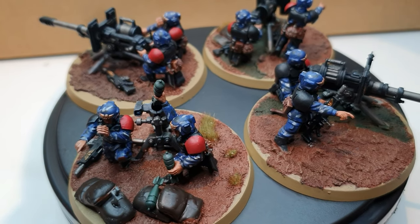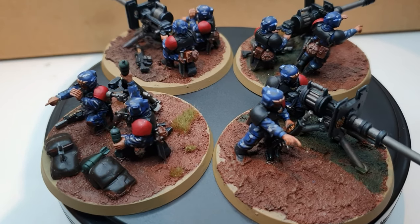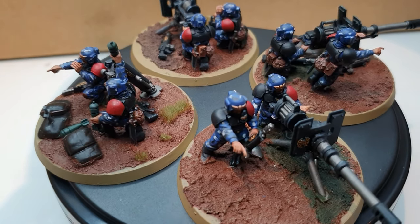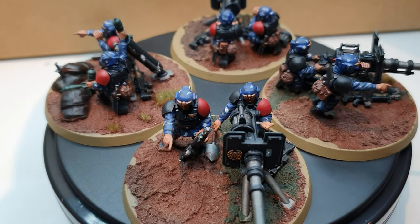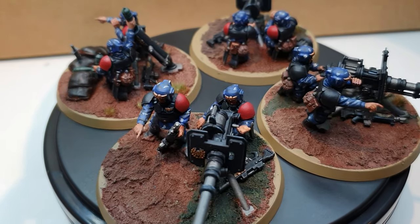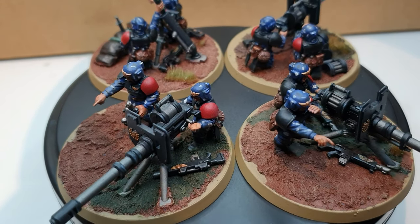Also, the lasguns — I've ensured that every single squad has got two lasguns, two individual weapons for each of the soldiers. In reality, with weapons as big as these, most militaries ensure that the gunner would also have a personal weapon as well. So you can see I've got two lasguns laid out for each squad.